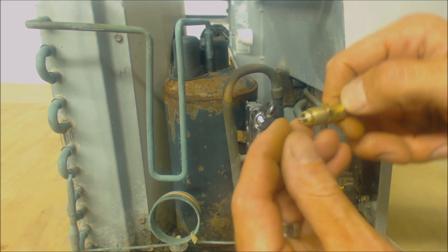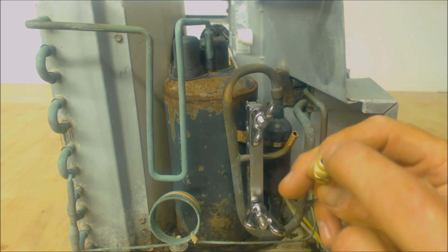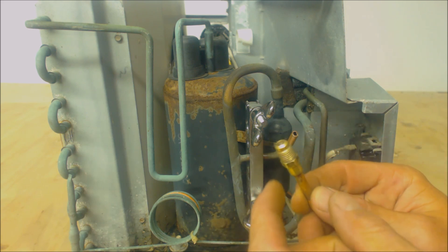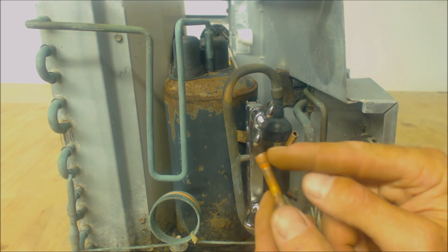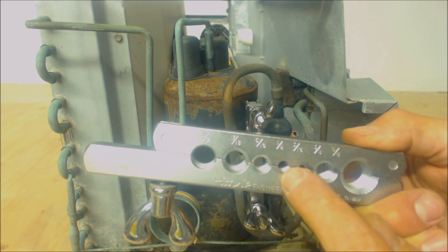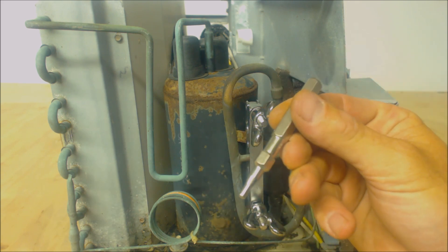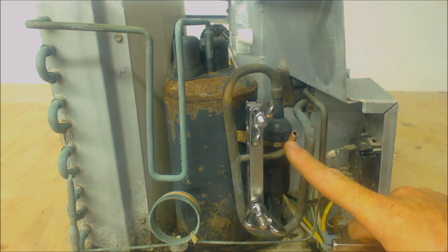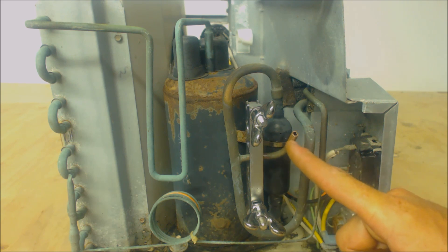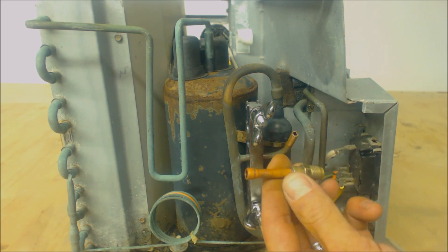Here we have our service access port, and we're going to go ahead and take our valve core out. When you get these they are only partially in there so you can just pull them out by hand, but we're going to end up screwing it back down correctly once we install this. I've actually pre-swedged this right here — I used my quarter-inch section on my flare and swedge block along with a quarter-inch hammer swedge. This is quarter-inch ACR — that's air conditioning refrigeration piping — and it's also quarter-inch OD, outside diameter, same as this, and so that's what we're going to use.